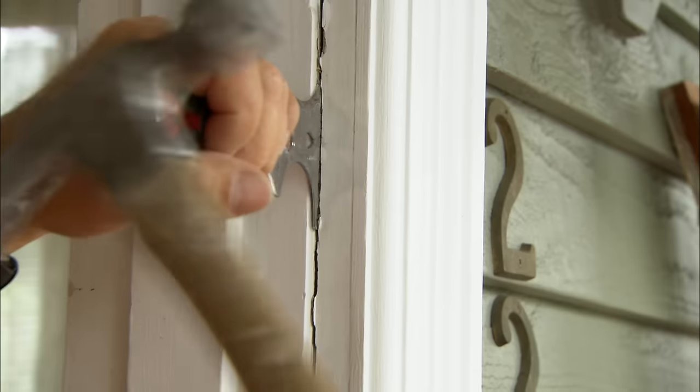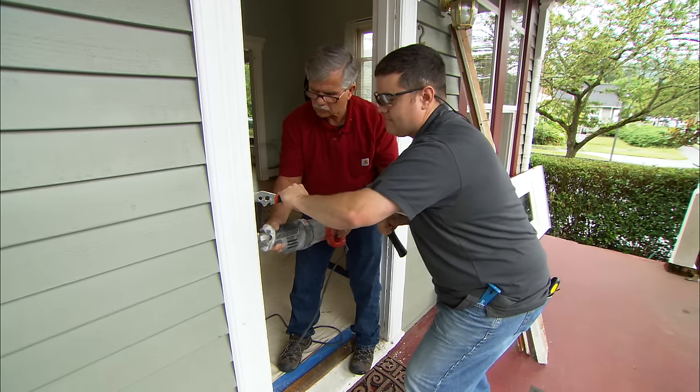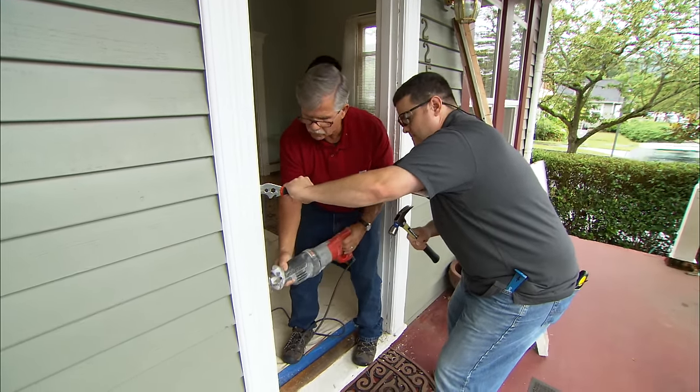The casing is nailed into the jamb, so what I did is create a space for the blade of a reciprocating saw to go in and cut all the nails away.